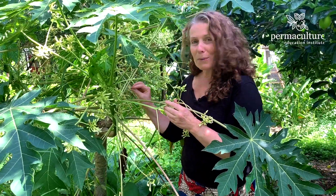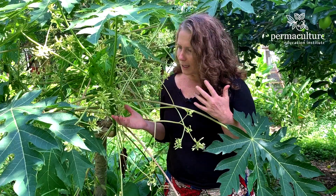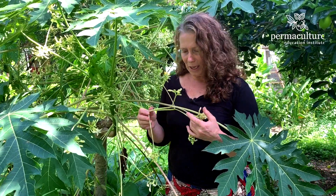The female ones, the flowers are right on the stalk and that's where the fruit forms. Now sometimes you don't need to have the male papaya, but it does help if you've got one to at least 10 female plants to really help with getting more papaya production.